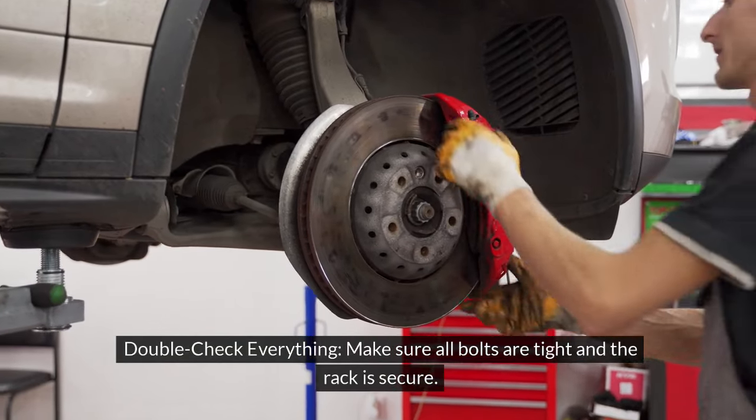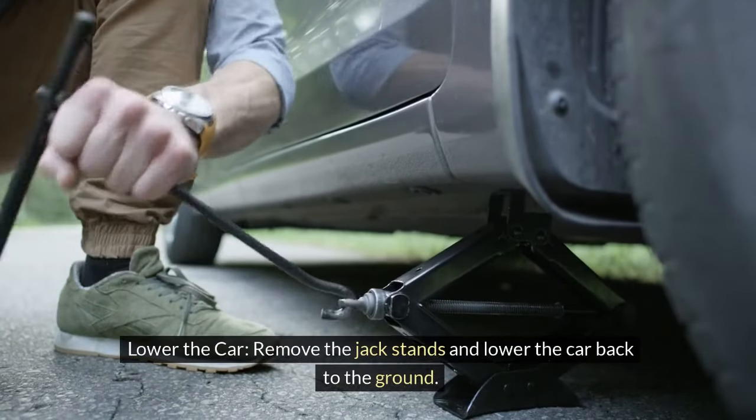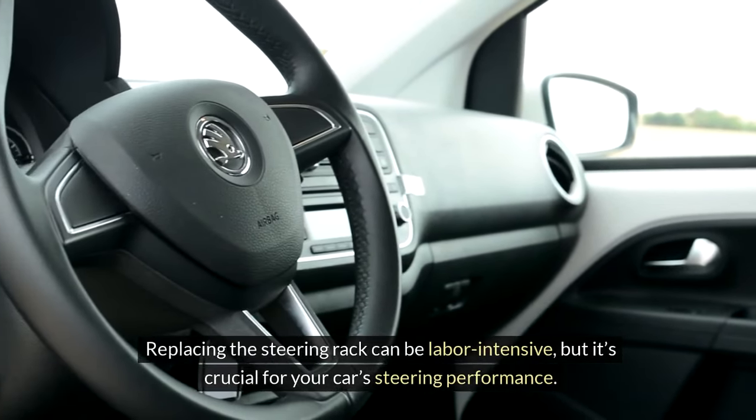Double-check everything — make sure all bolts are tight and the rack is secure. Lower the car by removing the jack stands and lowering it back to the ground. Replacing the steering rack can be labor-intensive, but it's crucial for your car's steering performance.